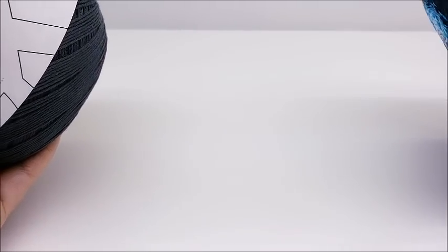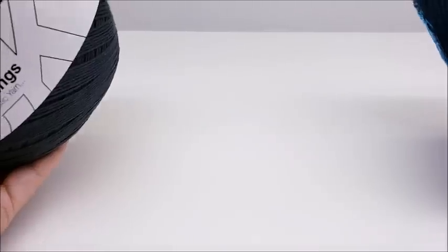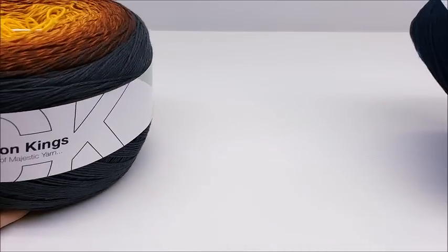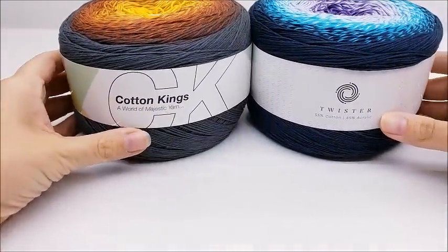Hi everybody, this is Crystal. Today I'm going to do a yarn review on a couple of different yarns from the company called Hobbii — H-O-B-B-I-I. They're based in Denmark and they ship to multiple countries; you'd just have to look on their site to see if your country is available. Hobbii did not give me this yarn — I purchased it myself. I am not affiliated with their company at all; these are my own personal opinions.